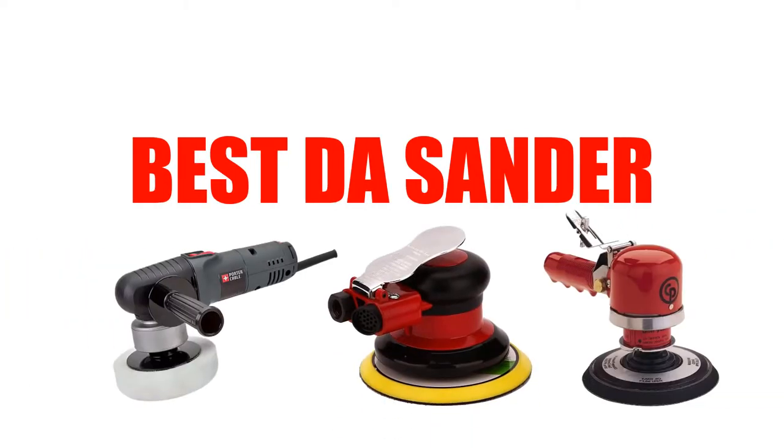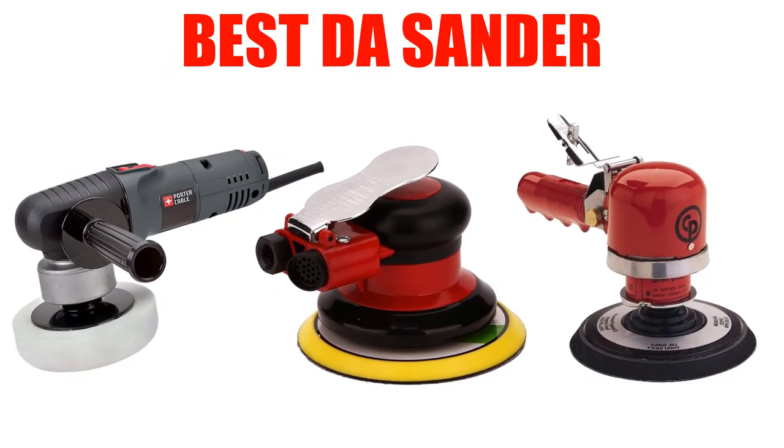Are you looking for the best DA sander? In this video, we will break down the top 5 DA sanders on the market. We have included links in the description for each product mentioned, so make sure you check those out to see which one is in your budget range.